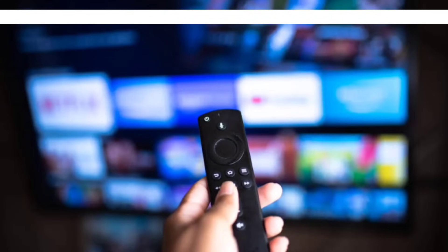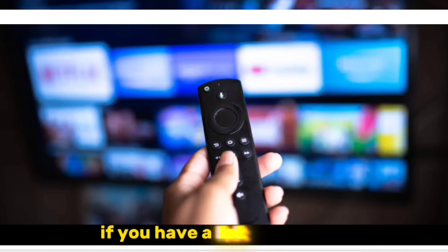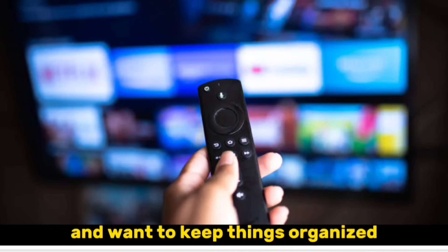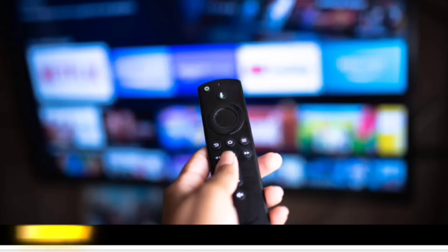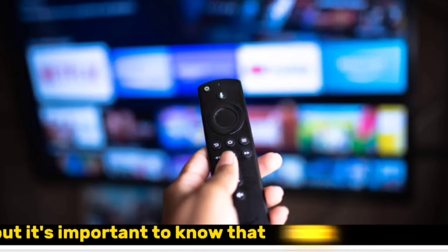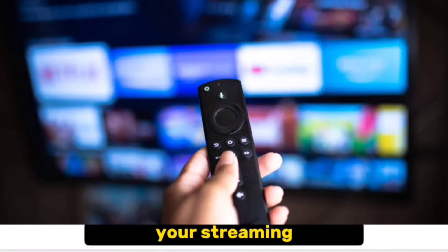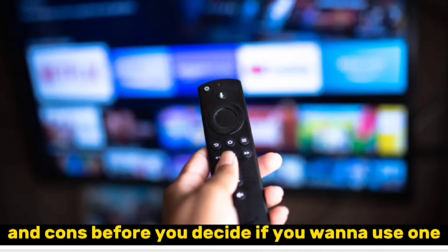A few extra tips. IPTV Smarters Pro lets you organize your channels into groups. This can be really helpful if you have a lot of channels and want to keep things organized. You can explore the settings menu to see how to do this. Using a VPN with IPTV can add some extra security and privacy, but it can also slow down your streaming, so weigh the pros and cons before you decide if you want to use one.